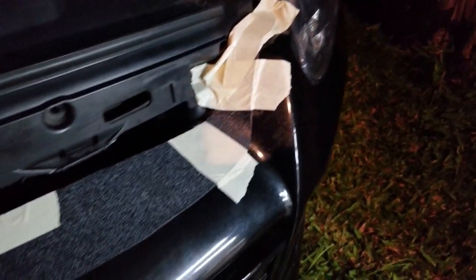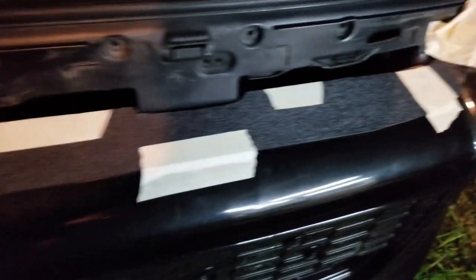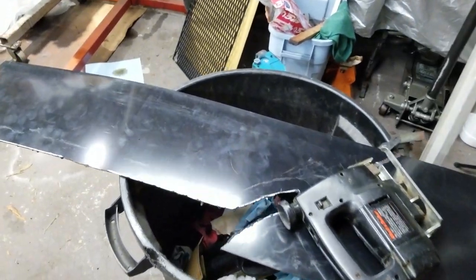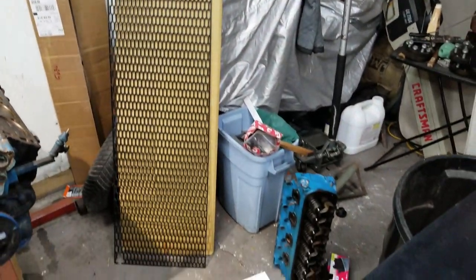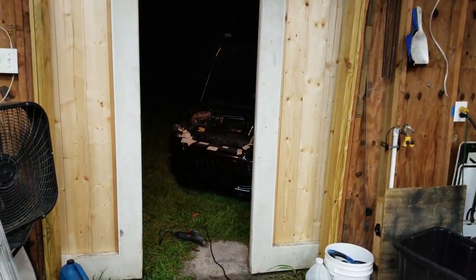Here we are — the molded-in Mach 1 grill delete for the Focus. The bugs are going crazy so I'm actually going to go in. I don't know, I have some more left to do — I'll have a few extras. I don't know what else I'm going to make, but right now it's looking pretty good.